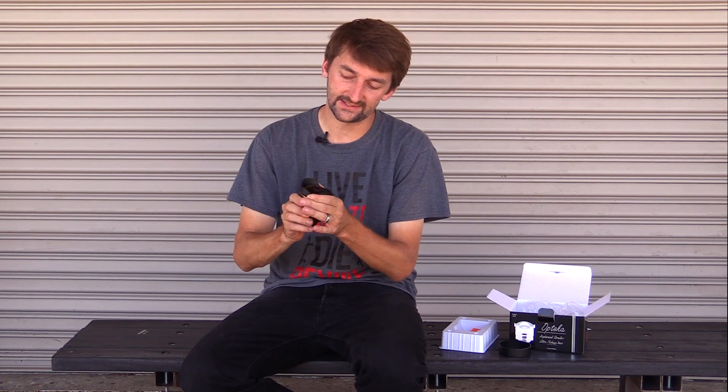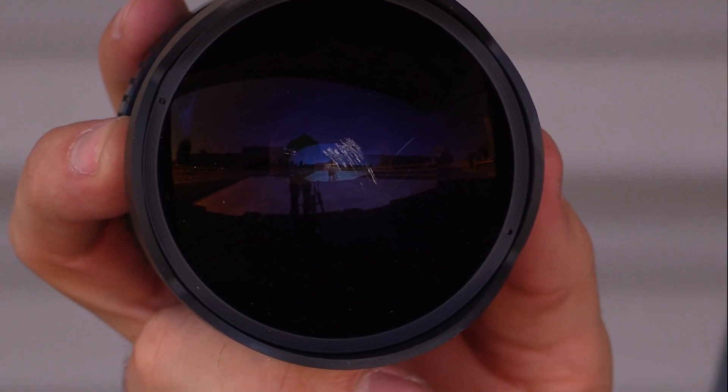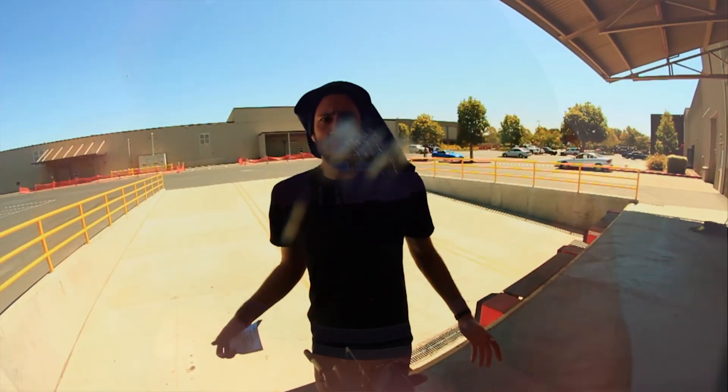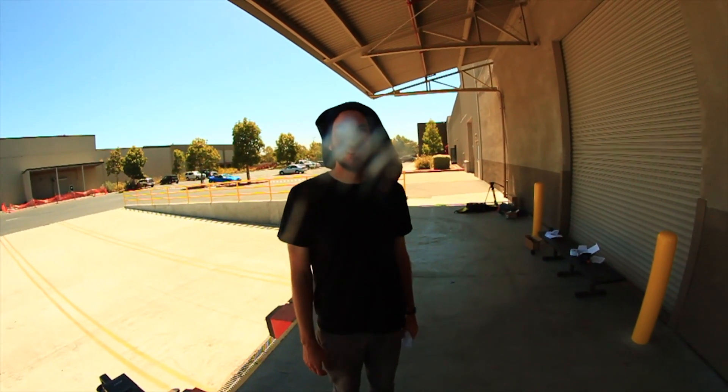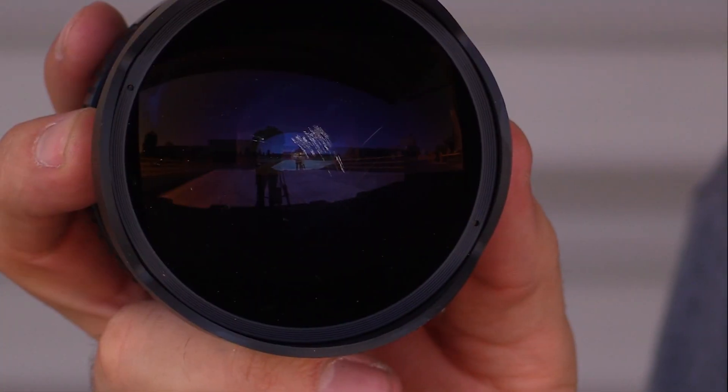I've had this lens before — this is the old one. It's the same Opteka 6.5mm. But this lens is used specifically for getting really close to the skater, so every now and then you have a mishap and it's just part of skating. You can see this gigantic scratch on that lens. With that gigantic scratch it creates this artifact in the middle of the lens while you're filming — it just doesn't look good.